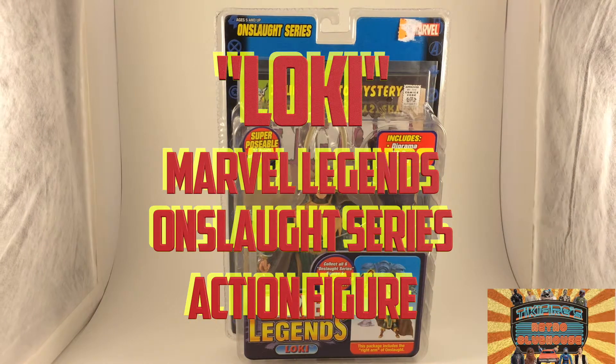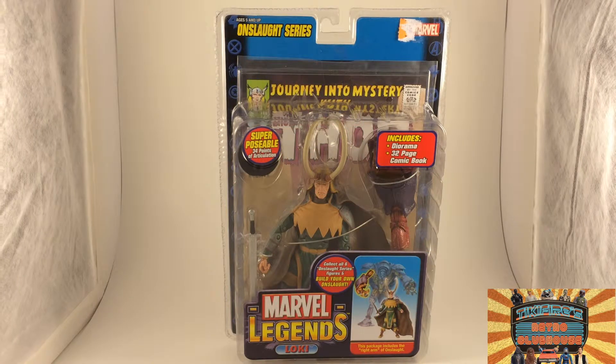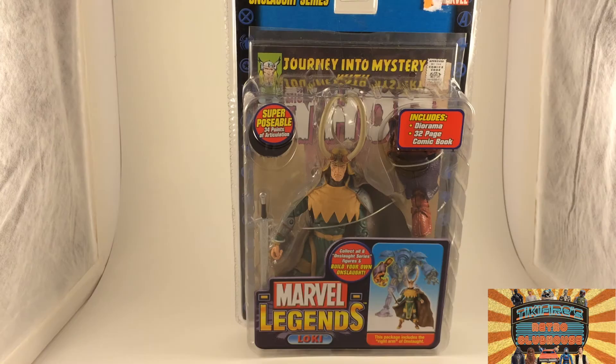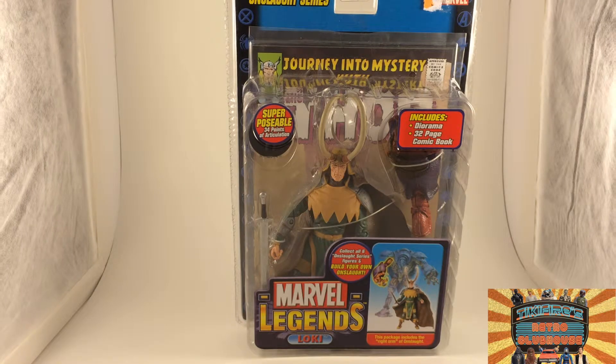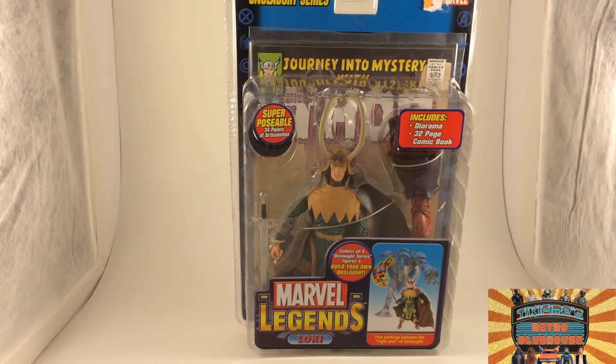Today on Tiki Fire Toy Reviews, Marvel Legends Loki from the Onslaught series by Toybiz. Hello, Tiki Fire here with another Tiki Fire Toy Review. Today I'm reviewing the Marvel Legends Loki figure made by Toybiz back in 2006. This is from the Onslaught series.